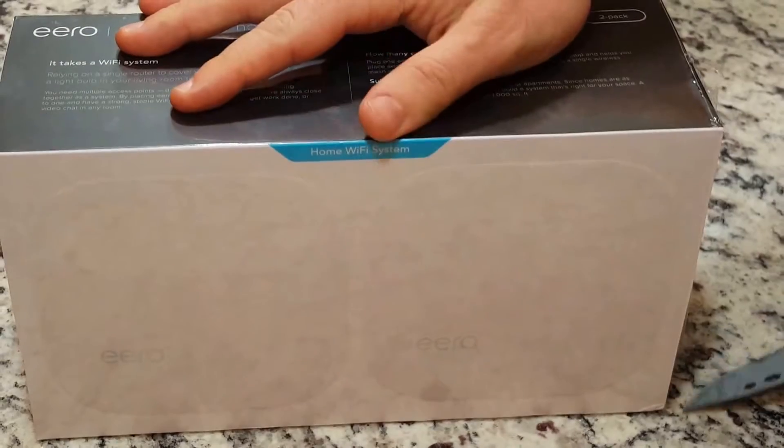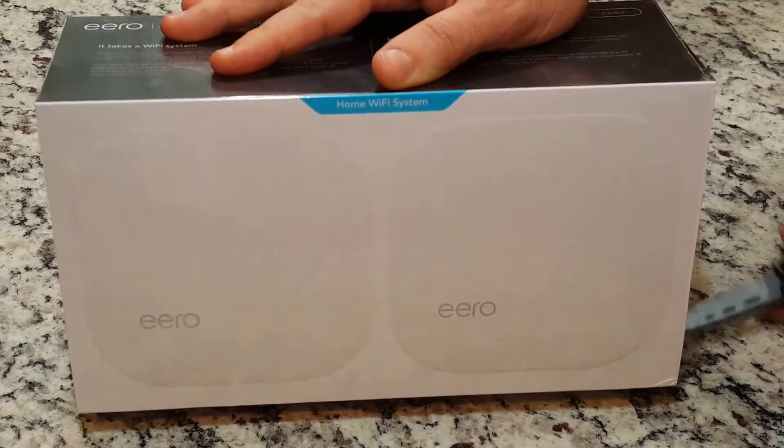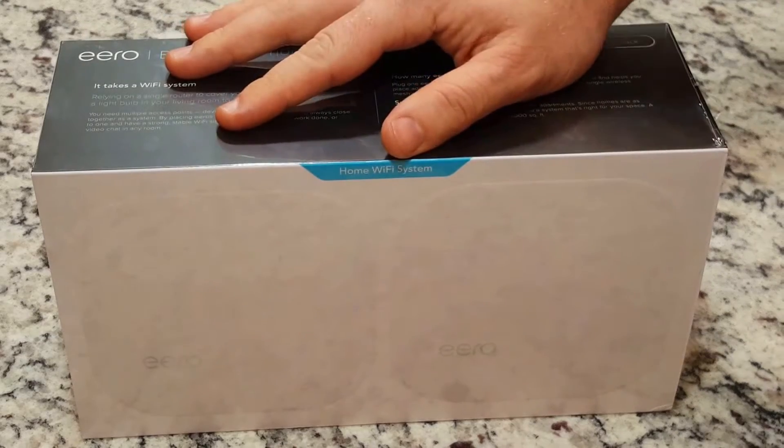With its modern design, Eero definitely brought their A-game. Very compact and minimalist, every square inch serves a purpose.